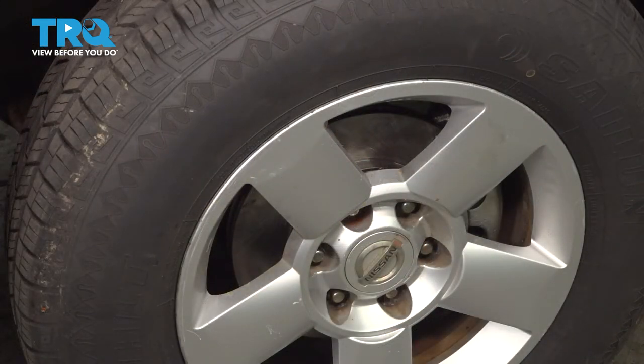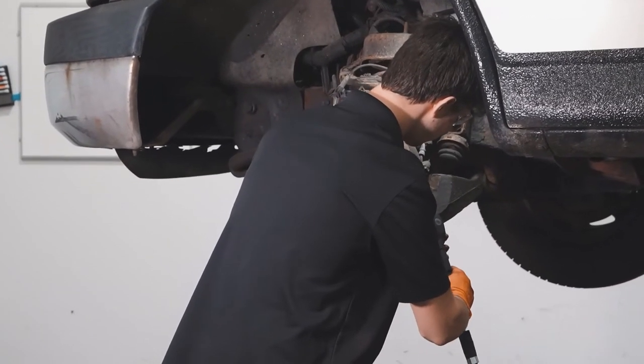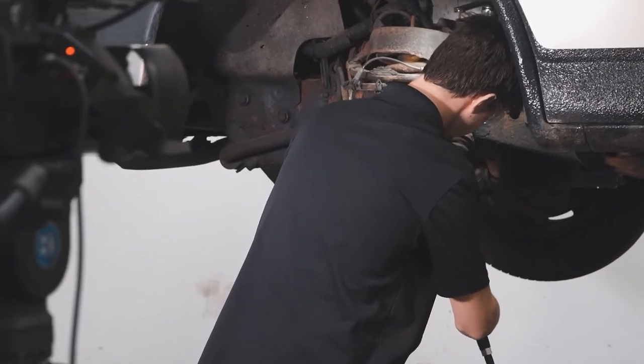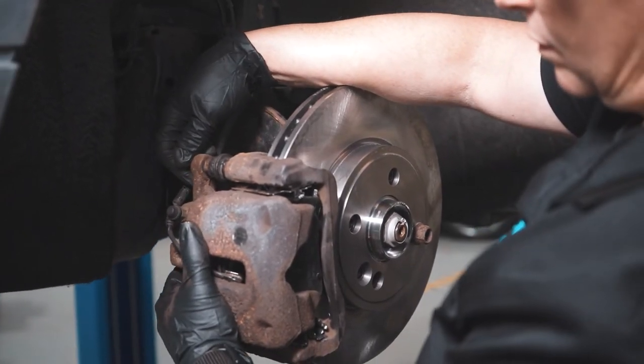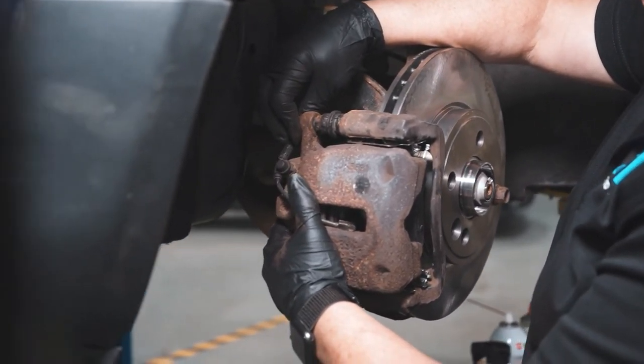The car's back together. At this point you can go ahead and take it for a road test — make sure you don't hear any funny noises, then get yourself safely down to your local alignment shop. When only the best will do, demand TRQ — the only company that lets you view before you do. TRQ is committed to offering the highest quality aftermarket auto parts that are engineered with peace of mind. Thanks for using and viewing with TRQ.